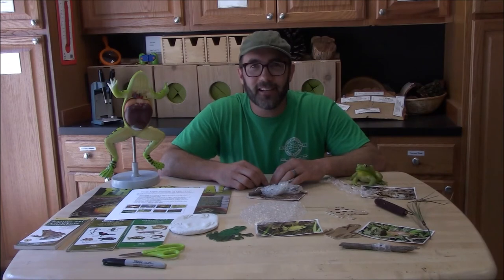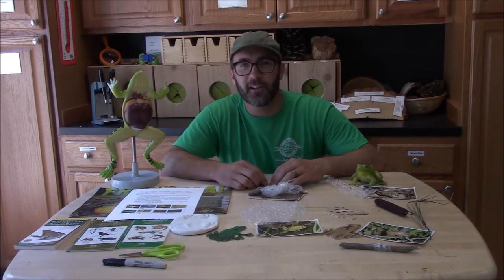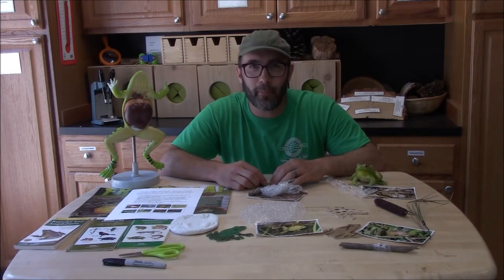It's David and I'm here at the Essex County Environmental Center. Today I'm going to share with you how to make a frog egg bubble wrap craft.